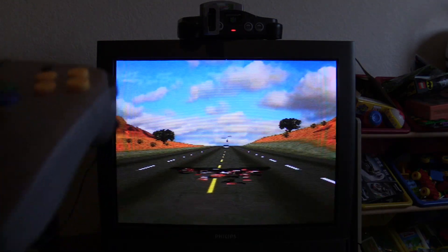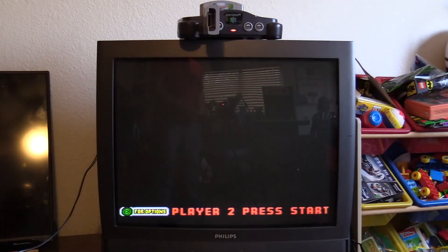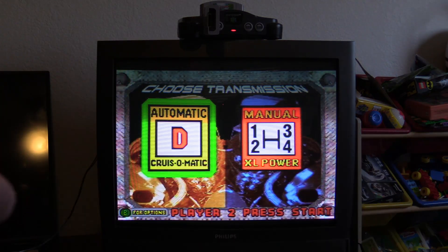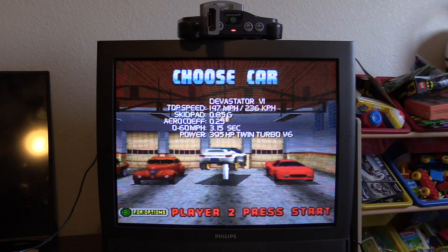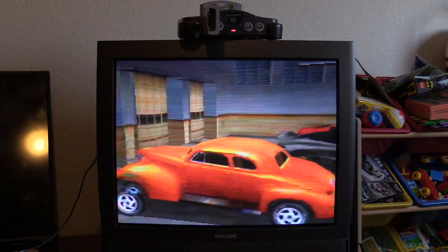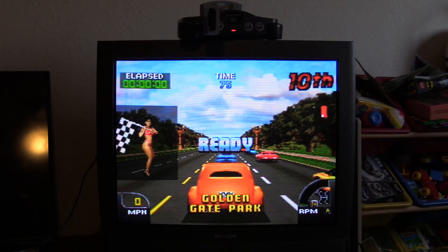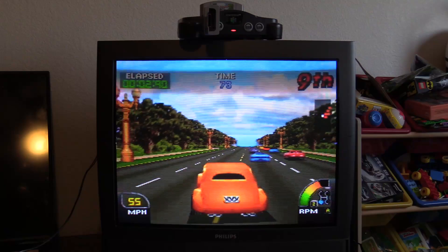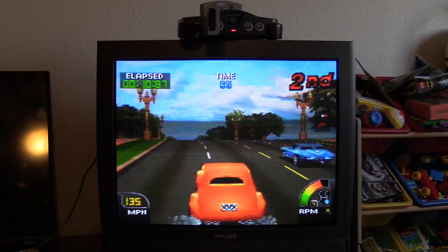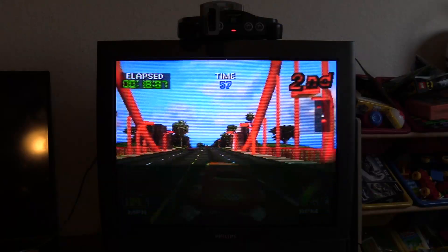I'm playing Cruis'n USA — I love this game, great port from the arcade. The controller works up to 30 feet away, which is great range. I don't have a control pack in, but if I did it would just plug right into the dongle. Don't mind the scan line fade on the CRT TV — it's hard to capture through a capture device, but this is the way the game was supposed to be played: old-school on an old-school television.